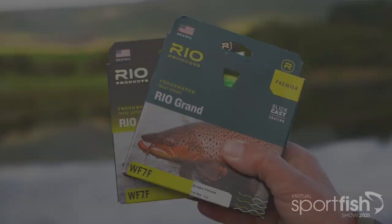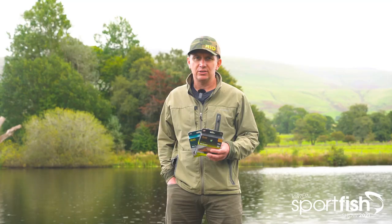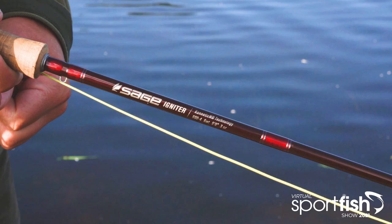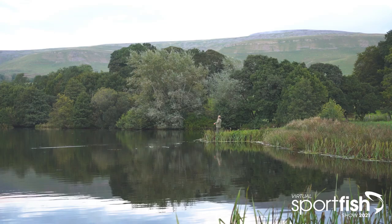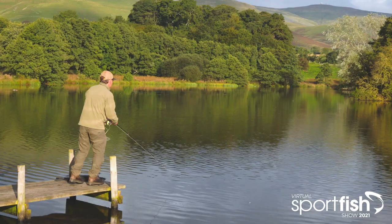The Rio Grande is a full line size heavier than the industry standard and features more weight distributed towards the front end of the line, making it ideal for faster action fly rods. A powerful front taper design makes this line ideal for turning over bigger flies and indicators, but also offers delicacy with longer leaders. It's great in areas of limited casting space or windy conditions, as minimum false casting is required to achieve the necessary distance.